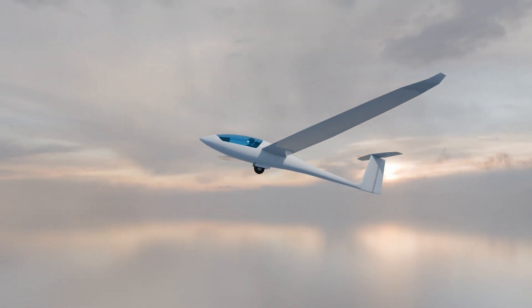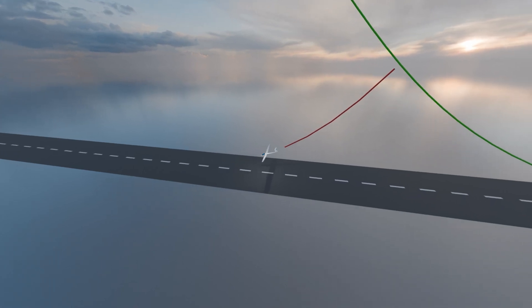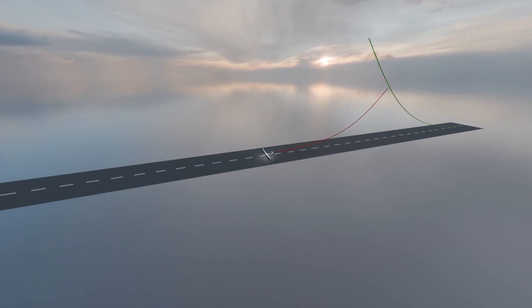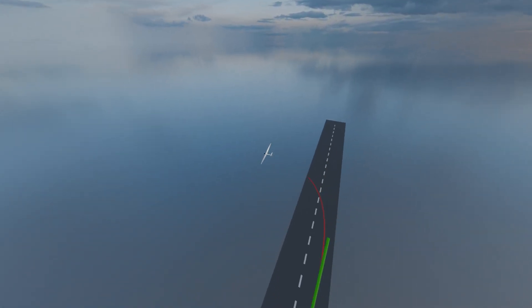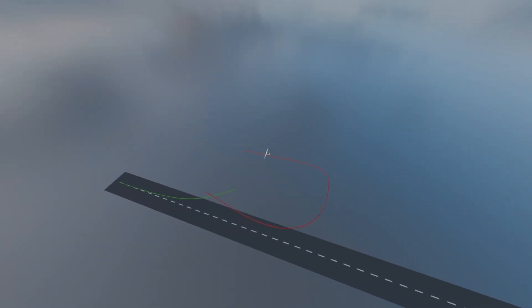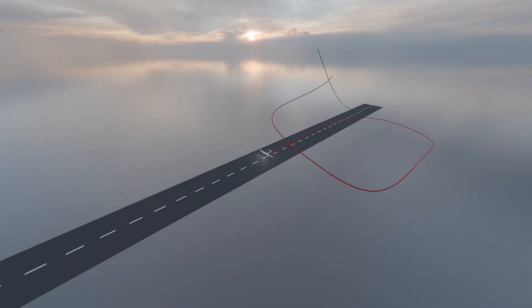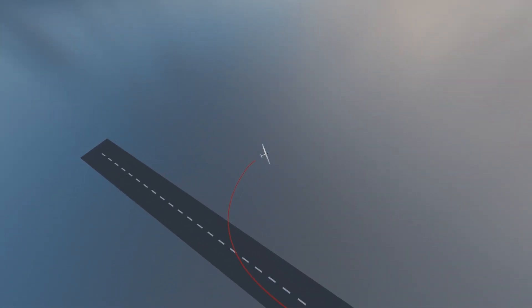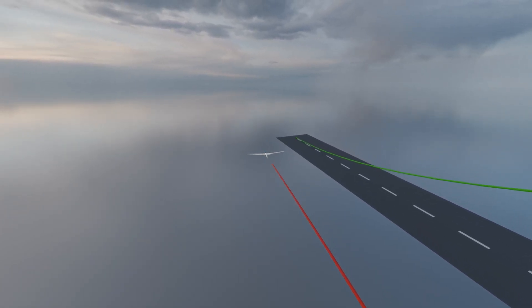Unfortunately, cable breaks do happen sometimes. If it occurs below 100 meters: nose down immediately, gain airspeed, and land straight ahead. You probably only used 300 meters of the winch launch distance — you have 500 meters of free airfield in front of you, plenty of space. If this occurs above 100 meters: nose down, gain maneuvering airspeed and do a normal, possibly shorter traffic pattern. Under rare circumstances you can do a reversal curve, but this would mean landing with a tailwind — not a good idea, as you will likely overshoot the airfield. Cable break training is mandatory in your gliding lessons. Always be prepared for a break.